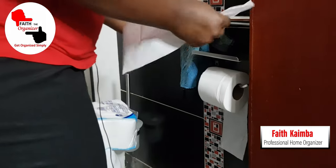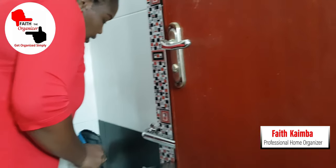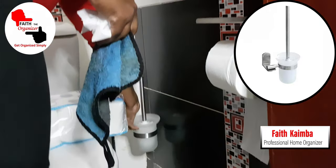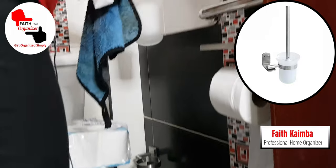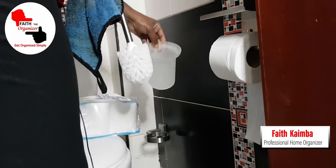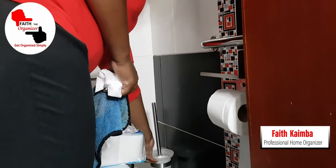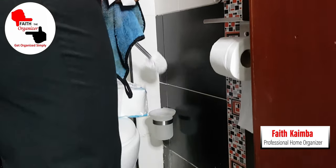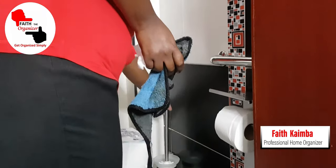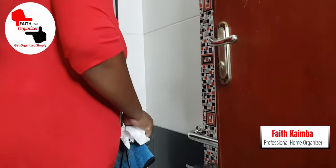After that, we fixed this new toilet brush holder — it's quite ideal for cleaning. This part can come out so you can do a bit of washing on it once it accumulates dirt. You just place this here, take the brush, clean the toilet, and put it back.